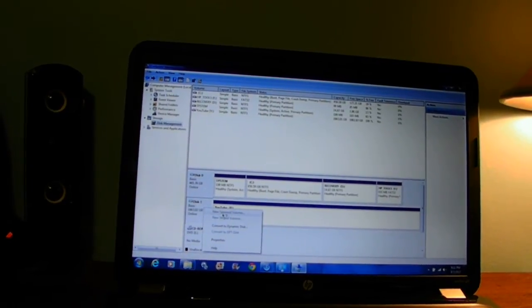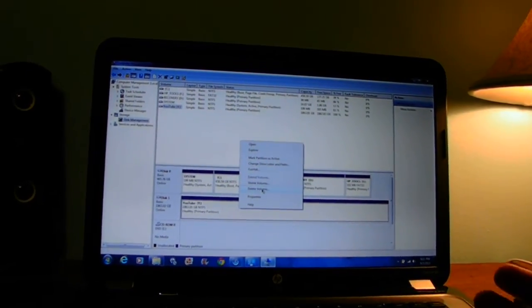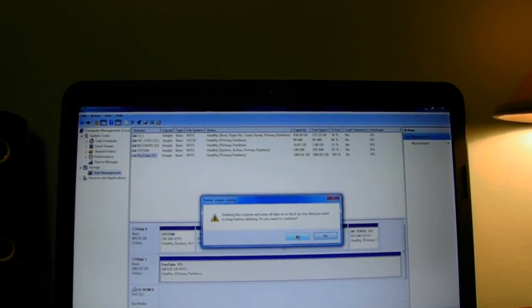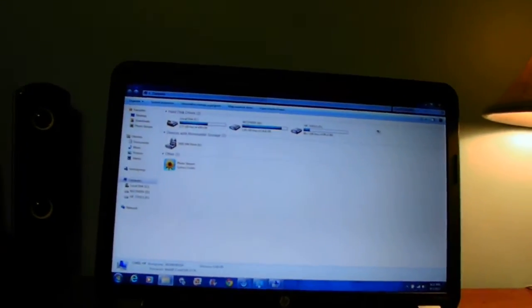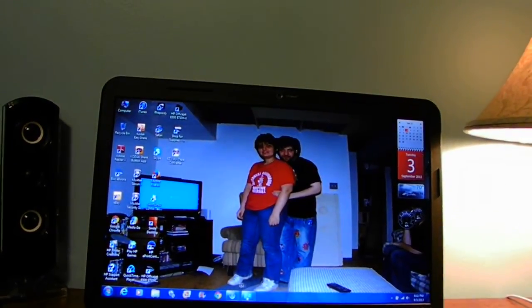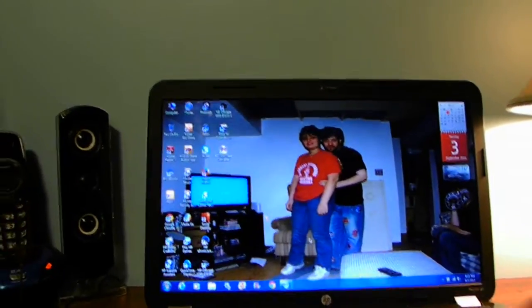There's nothing backed up on this drive — do you want to back up your data before you format? We're going to go ahead and delete that. You can see it's no longer there. This is why you have to format the hard drive before you can use it — because this is a bare-bones hard drive for external use on your computer.